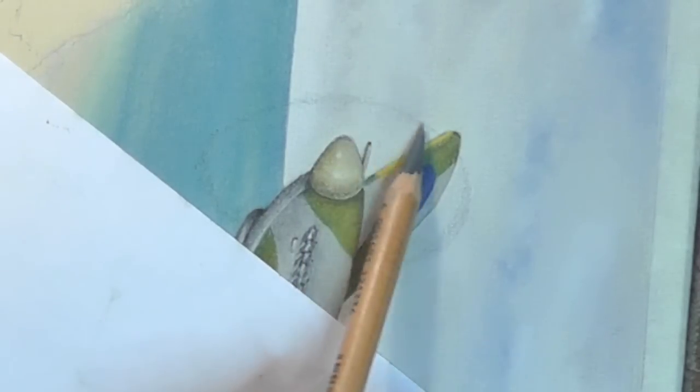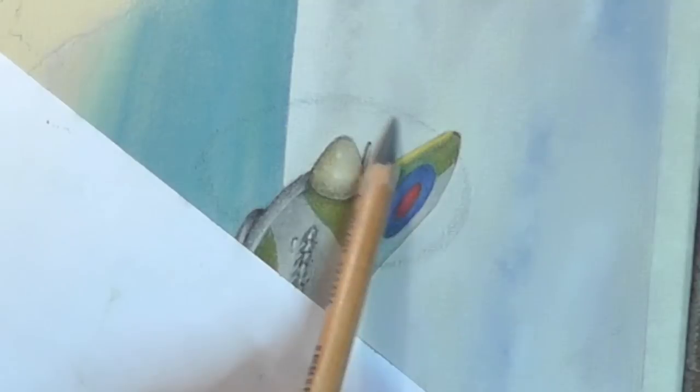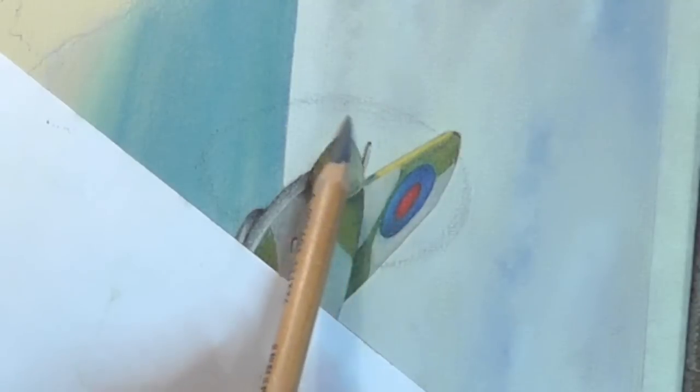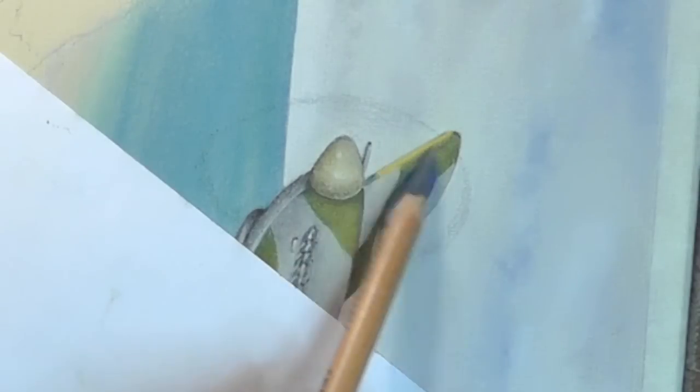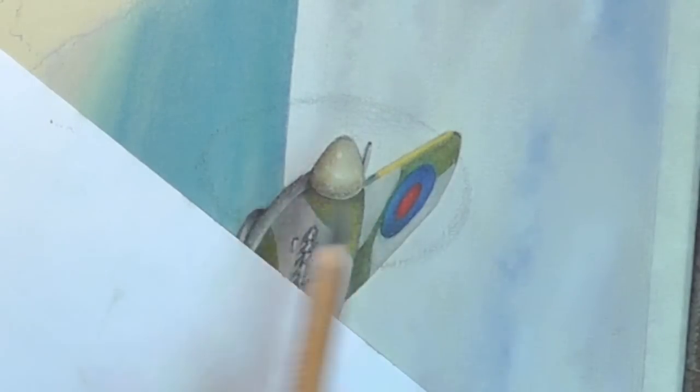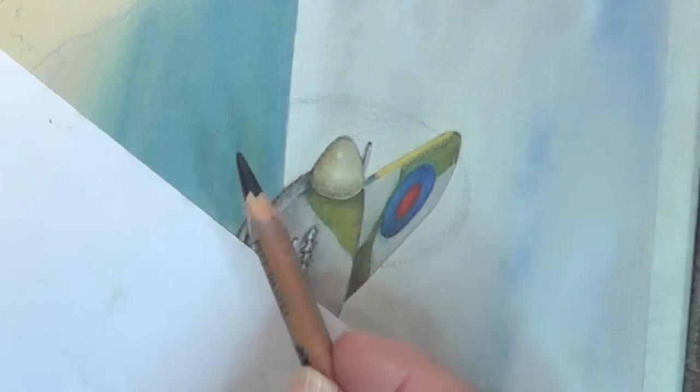I'm actually following my own picture here. I couldn't have the 752 in flight, so what I had to do is find another picture of another Spitfire that gave me a clue as to how this would work. You can see already how that's beginning to work.